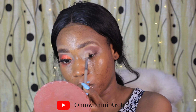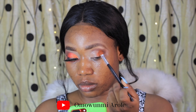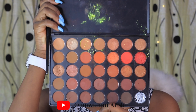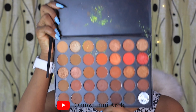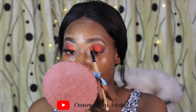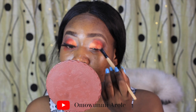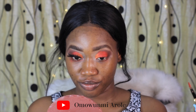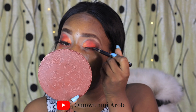Then I went into the orange and kept it on the crease. Then I went to the glossy orange, kept it right on the cut crease, and added more of a red tone.